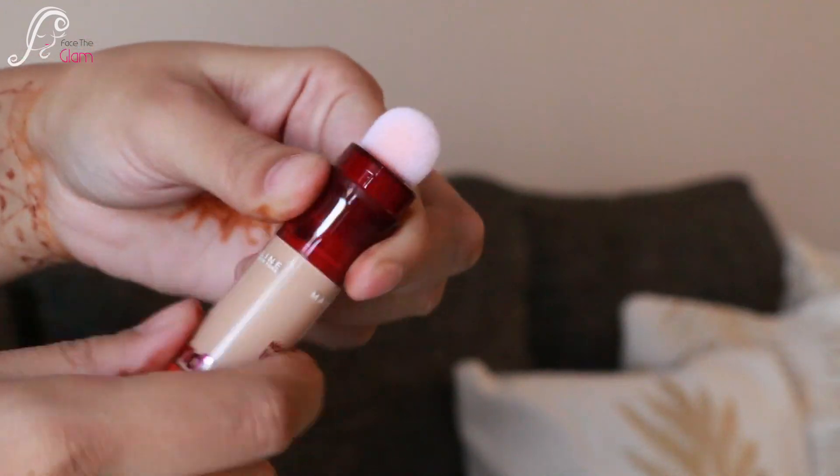When you open the tube for the very first time, you have to twist it to get the product out — you'll need to twist quite a lot, about 10 to 12 times. But once the product is out, you don't have to twist much; just once or twice and the product will come out.